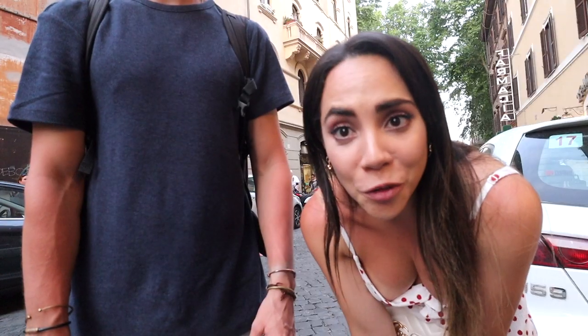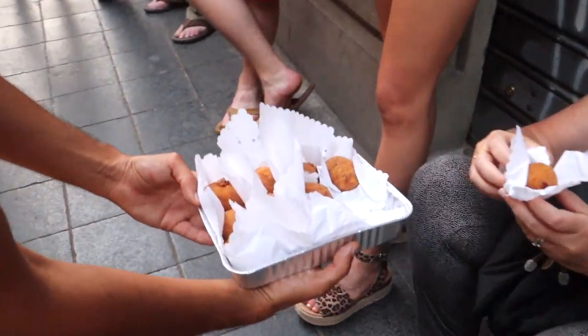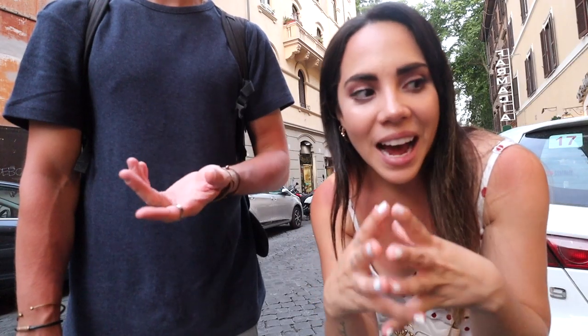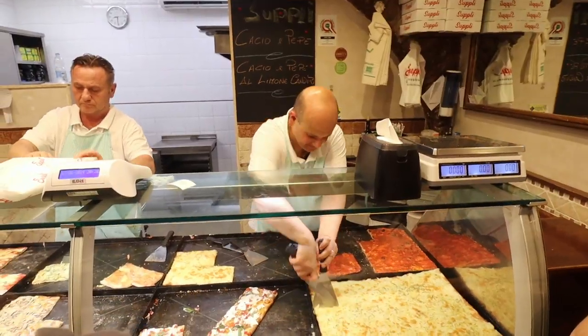We're going to eat something called suppli — a base of rice with tomato sauce, ground beef, mozzarella, and breadcrumbs, all deep fried. It sounds delicious. One thing that's actually really interesting is a lot of pizza places in Rome do pizza by the weight. So they don't charge you by the slice, but by how much pizza you have — it's very precise.